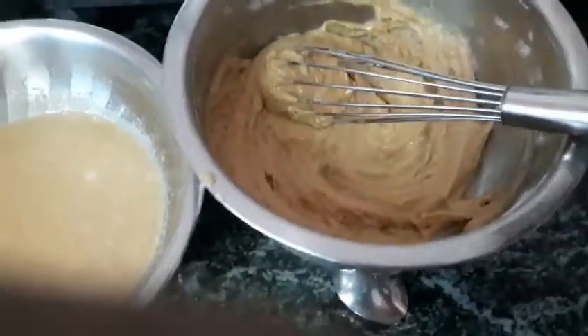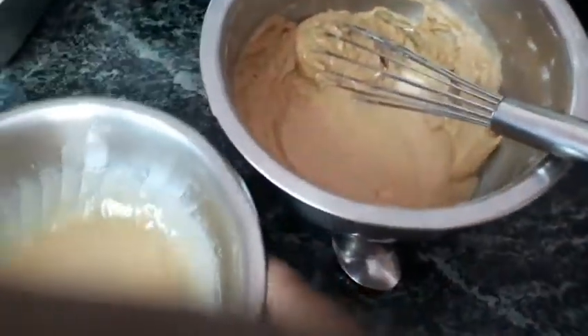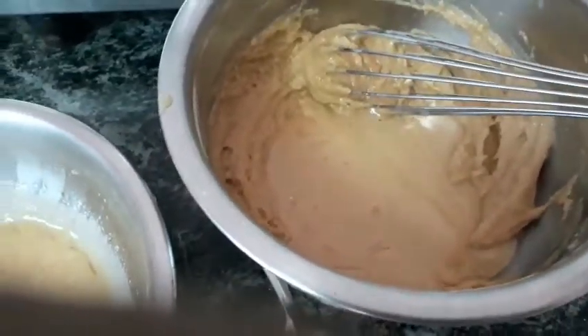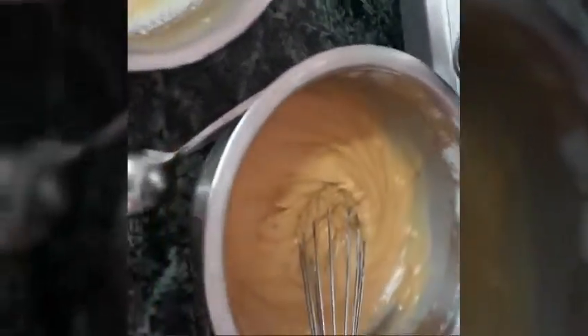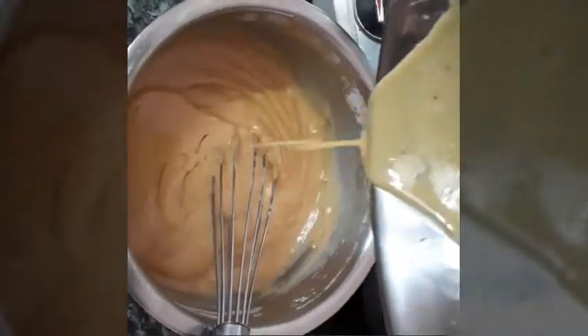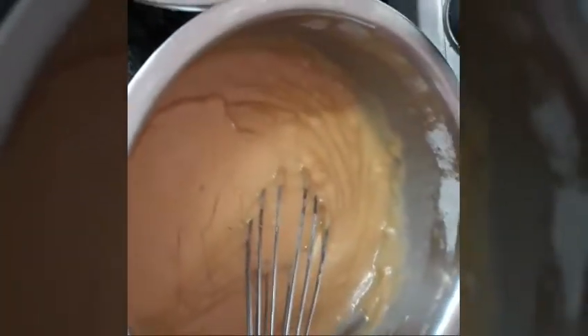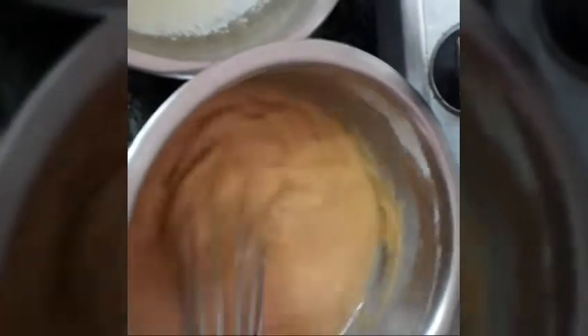Now I have mixed and it has come together, but it is thick and this consistency is not enough. We are going to add the rest of the liquid as well. See, this batter is also thick, so little by little I am adding more and now let me mix and show you the consistency. This consistency is still not enough, so I am going to add the rest of the milk, oil, and curd. See, half a tumbler of milk is still left — I have not used it. We only use it if we need it.